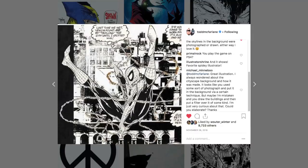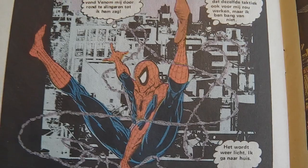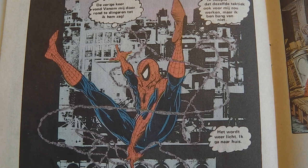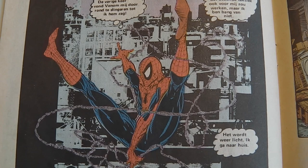A while ago McFarlane posted this image — at least the original of it — on his Instagram account, and I thought this was a fascinating image. You can clearly see how wonderful his art style was back in the day and how spectacularly he drew Spider-Man.